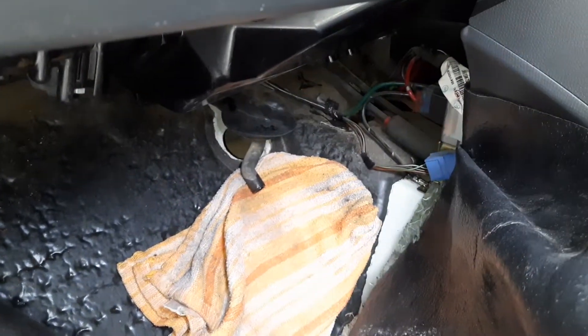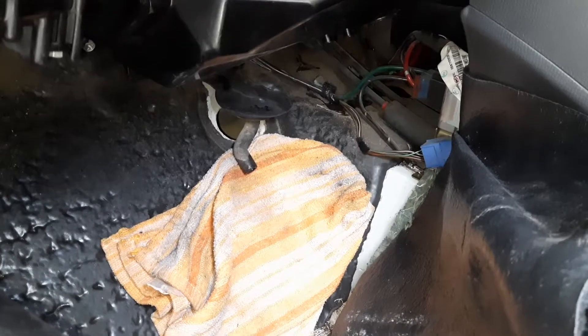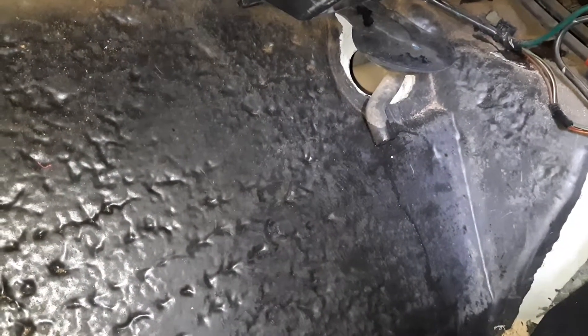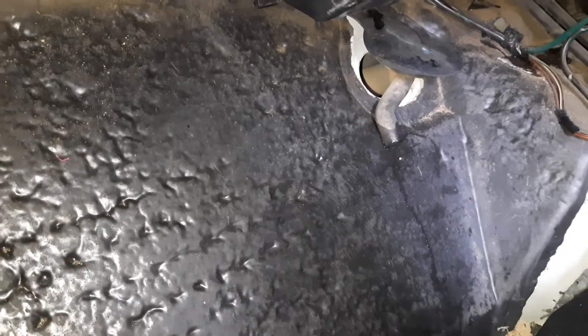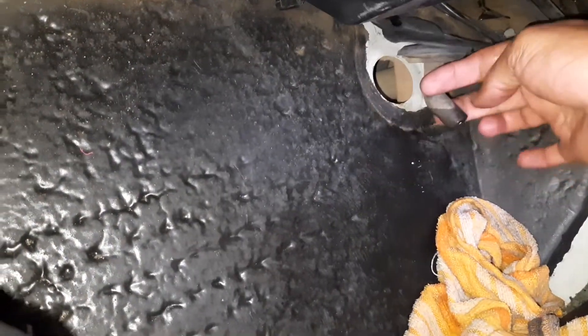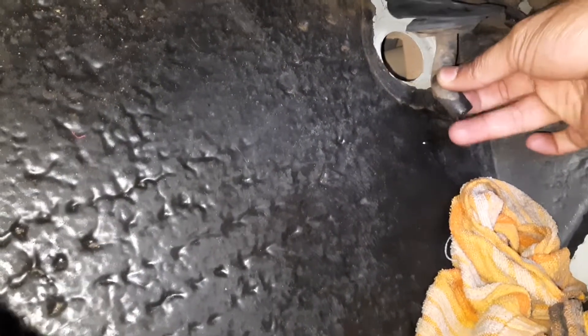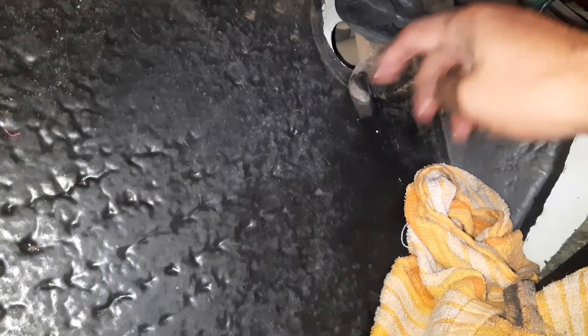You can see a lot of water coming out now. The blockage in the drain pipe has been removed. Just clean it again and put it back. That's all — we should be good now.